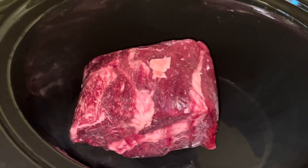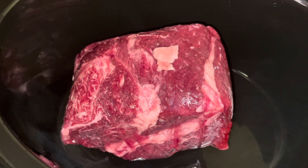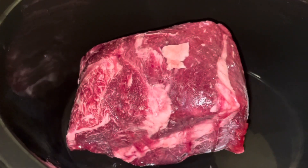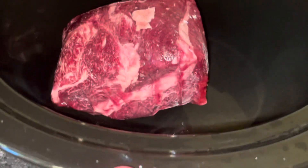I'm going to be showing you how to make the most tender pot roast that shreds super easy. I'm starting off with a two pound beef chuck roast and putting it in the crock pot.